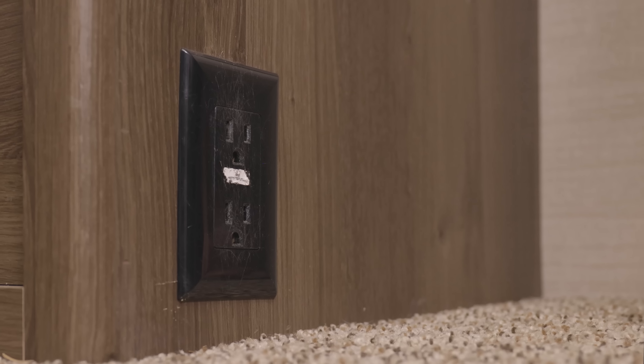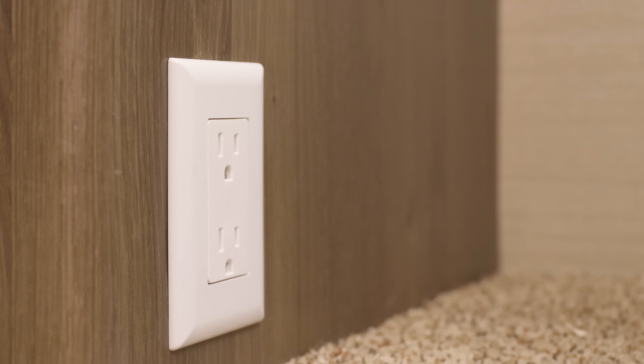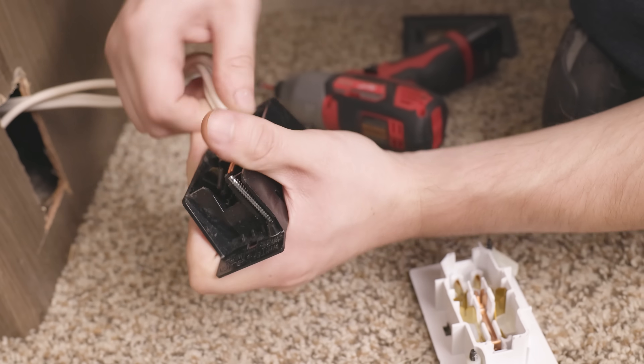Hi everybody, I'm Cory from RecPro and today I'm going to show you how you can swap out an old RV electrical outlet with a brand new RV electrical outlet. It's fairly straightforward to do, though it can be a little tedious. It might take you around 30 to 45 minutes or so.